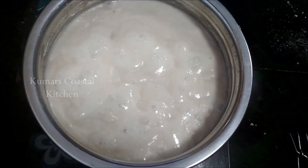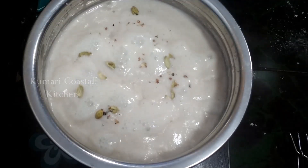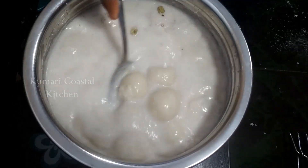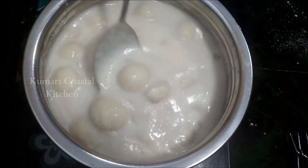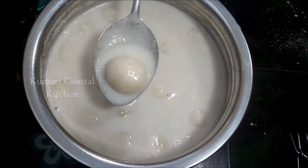I am going to make a good taste of the rice. Let's make a little of the rice. The rice is so good.